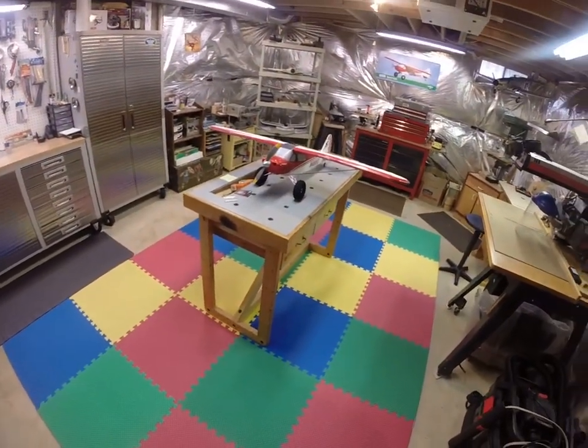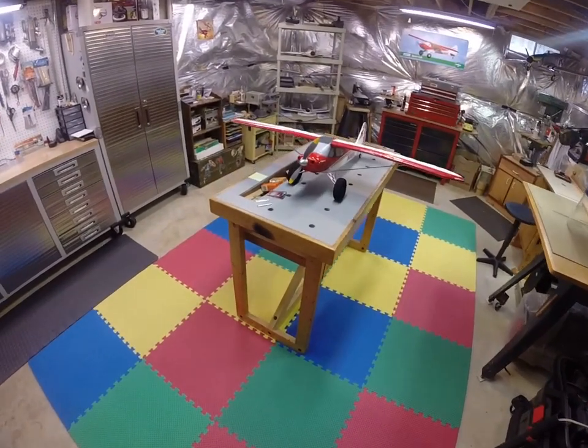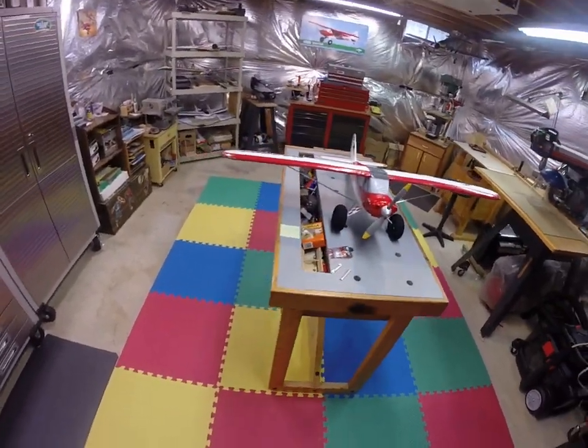Hello once again, hey it's Dan here in Virginia. I thought I'd shoot out a little video on my latest cub upgrade project — it's my little Sport Cub S2 and what I've done to it.